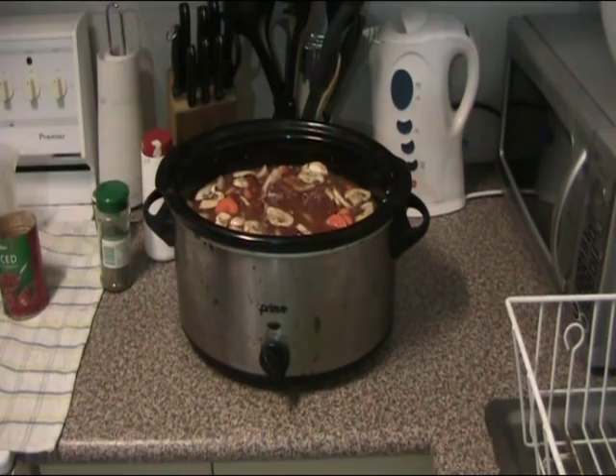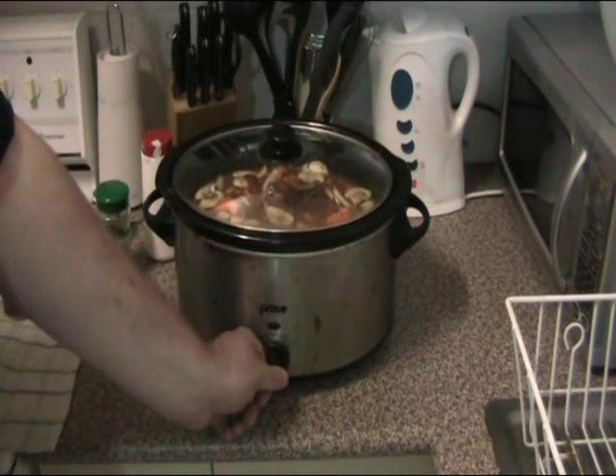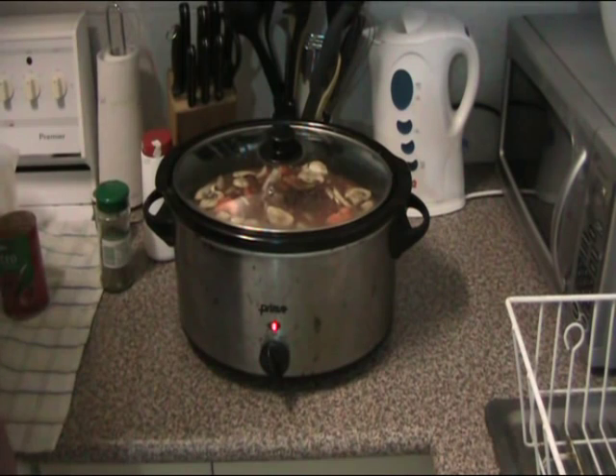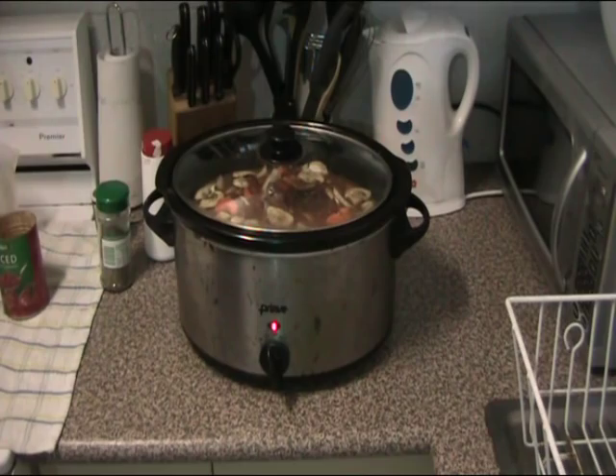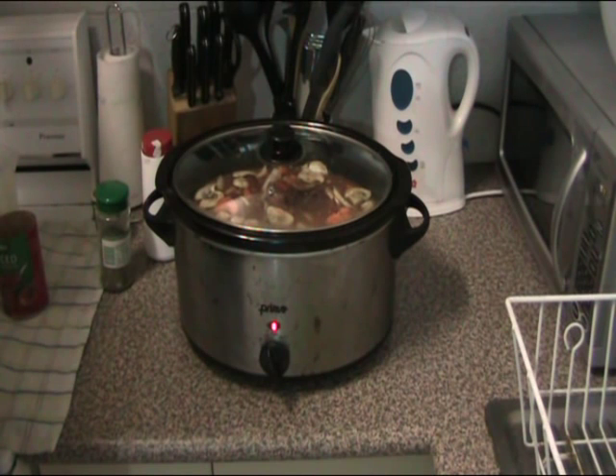How about this for no-fuss cooking? Just put the lid on, stick it on to low and walk away. Just let this sit there for about three to four hours roughly. Or you can put it on to high for about two to three hours. And we'll have a delicious and beautiful stew ready to go.